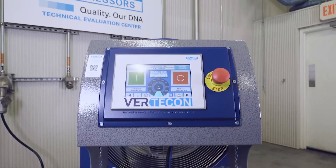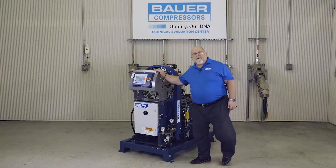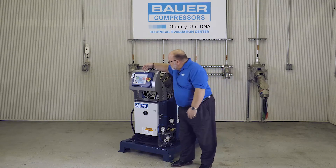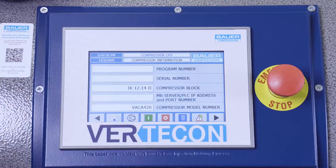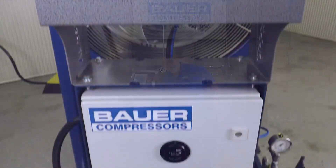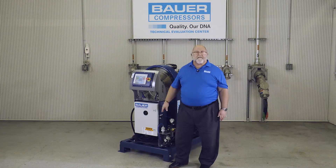The Verticon features a PLC-based control system and is managed through an ergonomically designed compressor control panel, which includes a 7-inch HMI touchscreen, as well as an emergency stop palm button. A non-resettable analog hour meter is integrated into our NEMA 4 electrical enclosure.